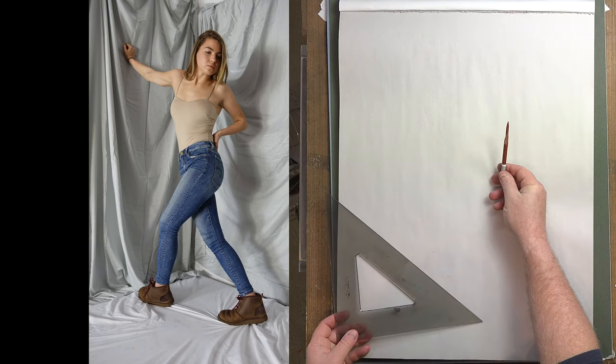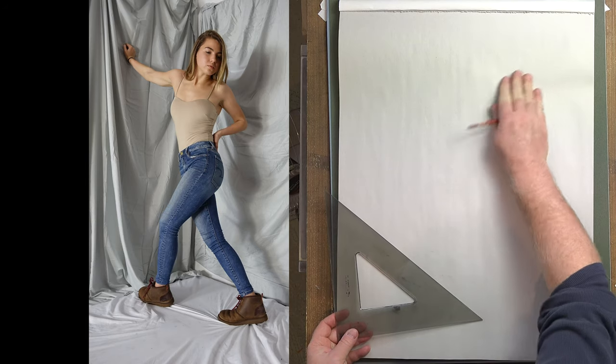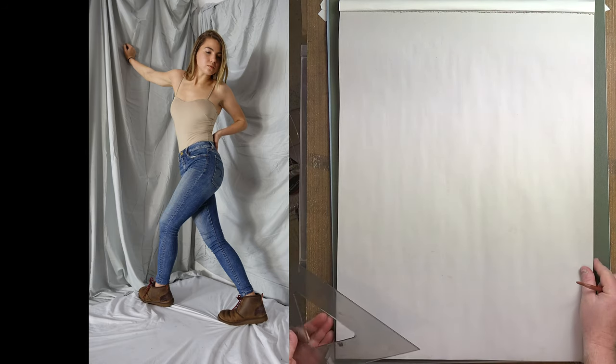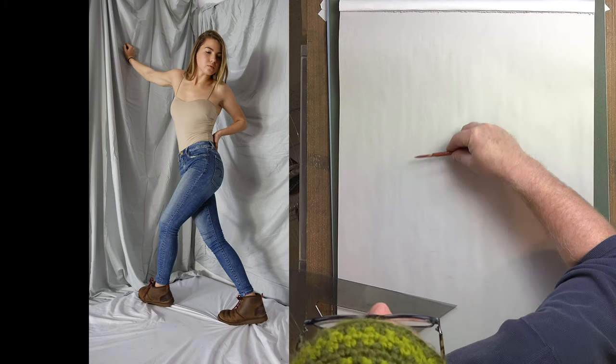I've got a Carbithello pencil — a chalky kind of pencil. You can use any material you want if you're in YouTube land. I've got a little hard edge here to tighten things up. We're working with the volumetric figure, so we're going to work through more boxes. Let's start with gestures.